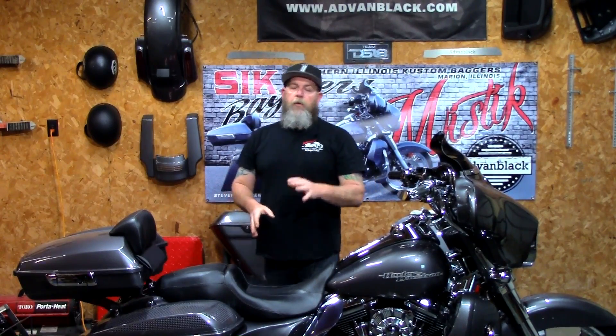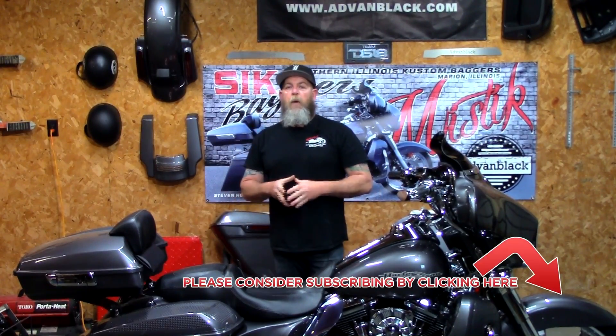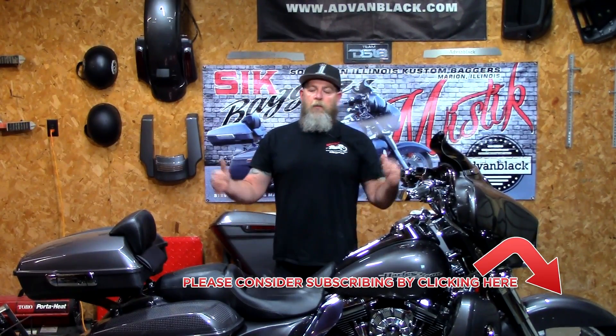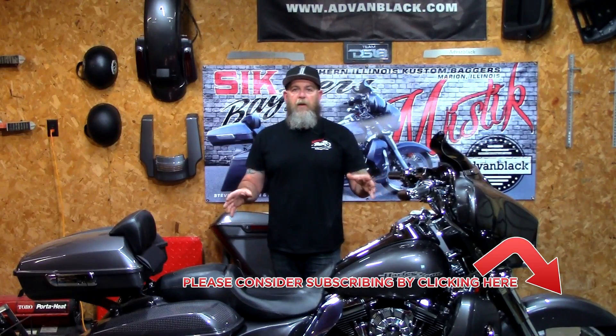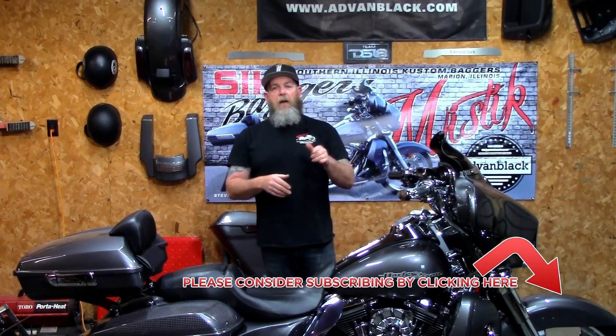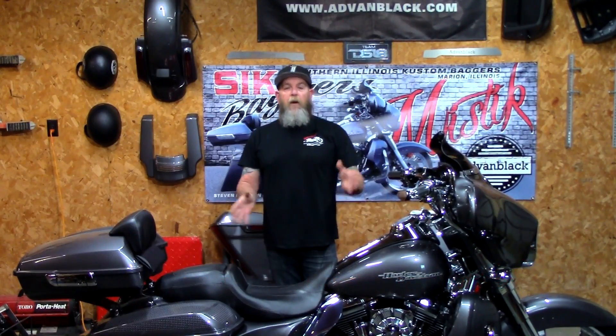Hey everybody, welcome back to another video on our YouTube channel. Today we're going to be discussing center stands and why I chose the center stand that I did. A big thank you to everybody out there subscribed to the channel. We've got over 90 bagger-related videos in there — guarantee you'll find something. Hit that subscribe button and the bell icon next to it and it'll let you know every time we upload a video.